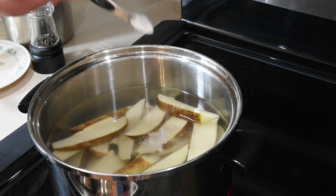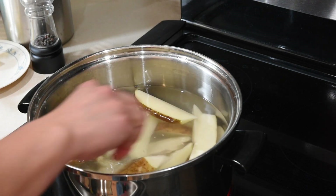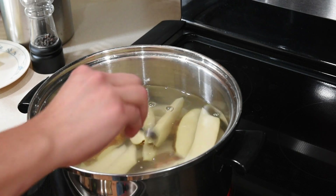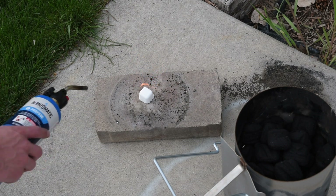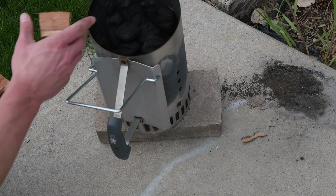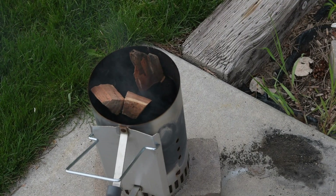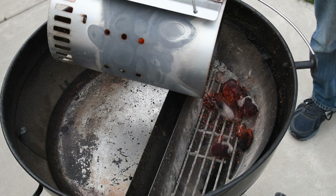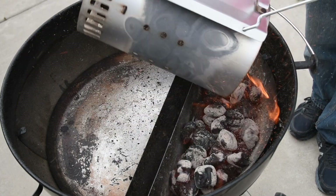Carne asada fries have to have good fries, and we're using the extra crispy method by parboiling them with some baking soda. The full instructions are in another video that I'll link to in the description. Of course you could always use your favorite frozen fries if you're in a hurry. Light up about three quarters of a chimney of charcoal using your favorite method. I'm adding a few small chunks of mesquite to add more flavor — mesquite is really strong but will be more mild since we're using a hot fire for the cook. Once it's fully lit, add it to your grill; this puts the mesquite wood at the bottom and keeps it from catching fire.